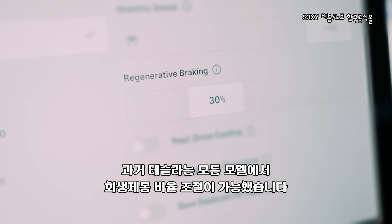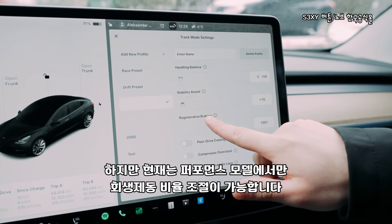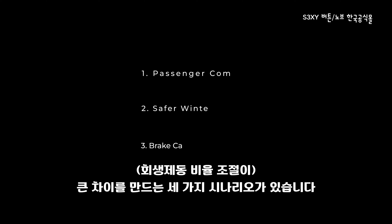Tesla used to allow you to adjust your regenerative braking on older models, but nowadays you can only do it if you own a performance vehicle. But why would tweaking regen settings be useful? Here are three scenarios where adjusting it can make a big difference.